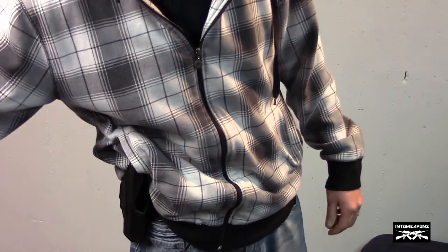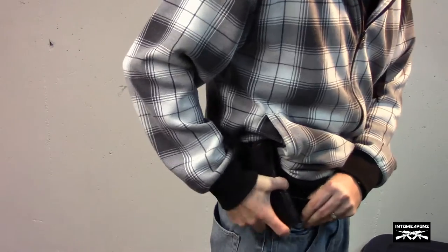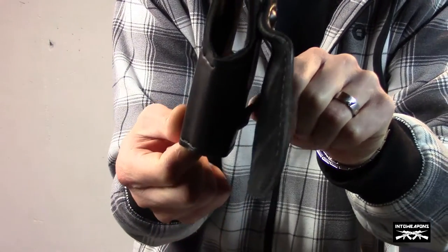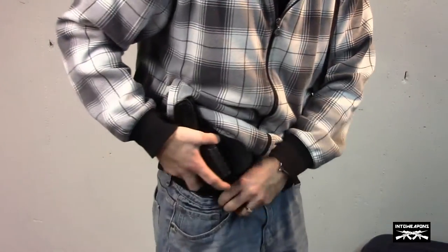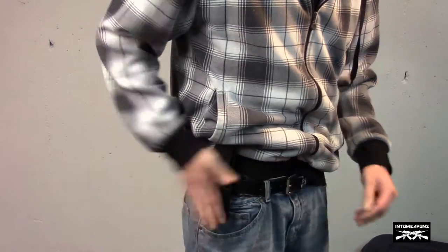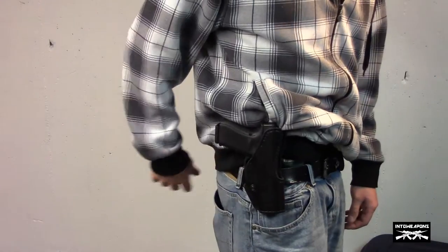Getting the holster off is actually pretty easy when the gun is out. I'm able to get it right off because that clip in the bottom part is clipped around your belt — that's what's holding it in. Once you don't have the gun in there providing pressure against the holster, there's really nothing holding it except for that little clip, so you're able to twist and pull it off. You can easily get it back on, get your gun back in the holster, and you're ready to go.